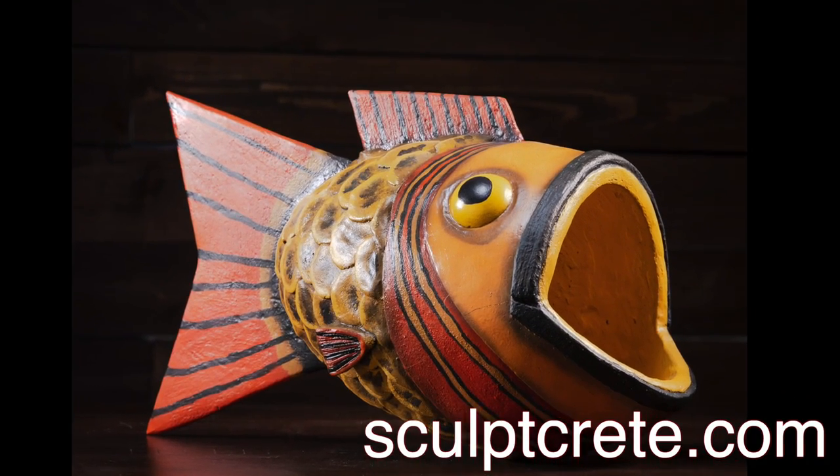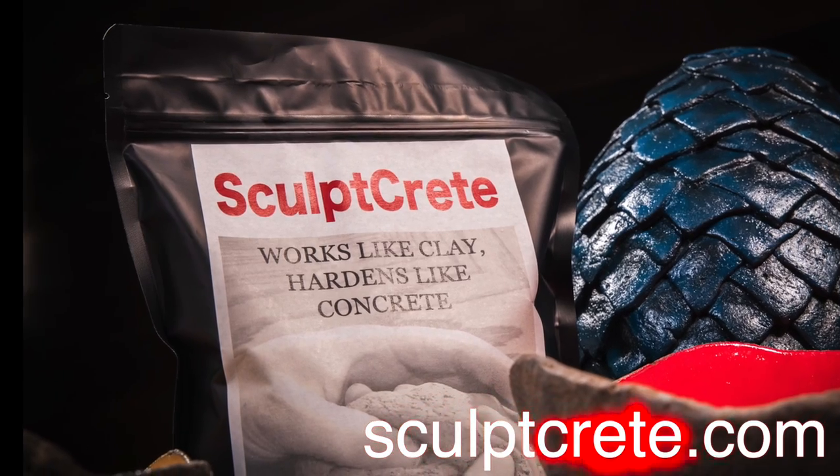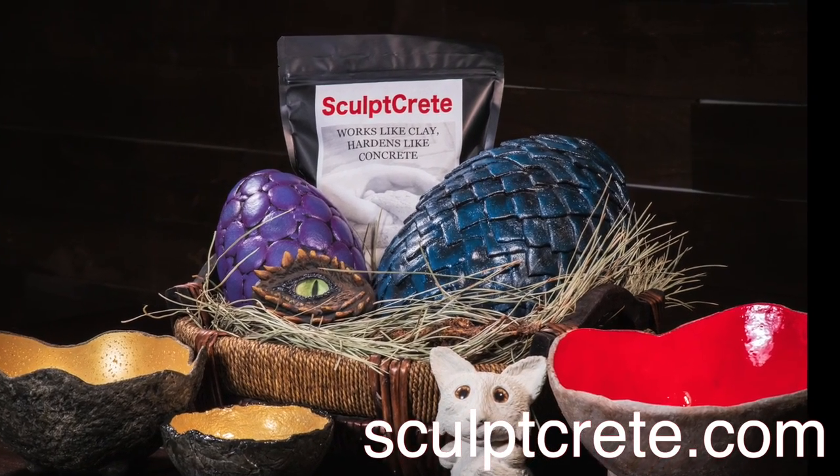Hi everyone, this is the first video in a series of videos that I am calling Sculpecrete Challenge. This is where I'll be taking pictures off of Pinterest and the internet, and I'll be trying to duplicate the project with my own take.